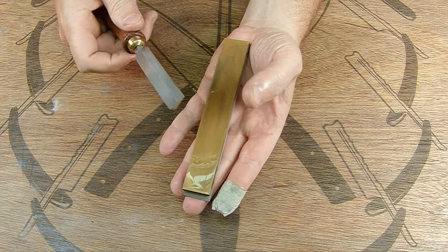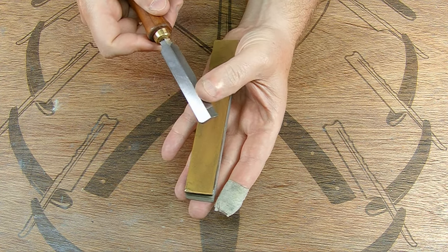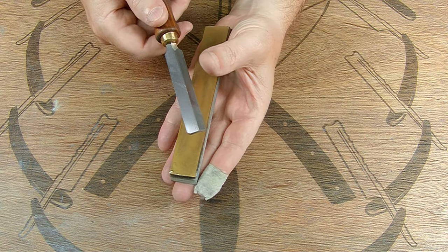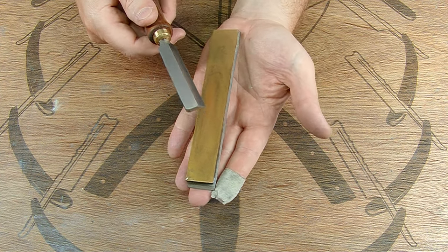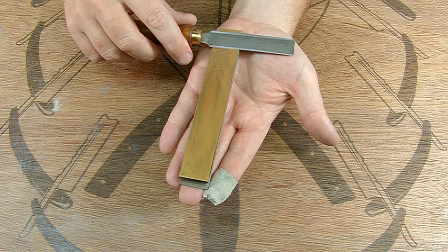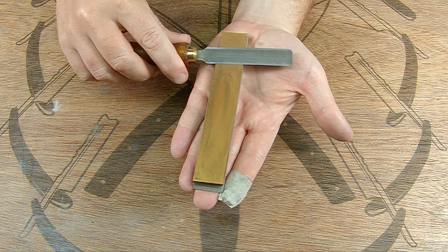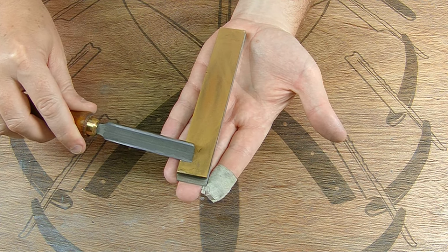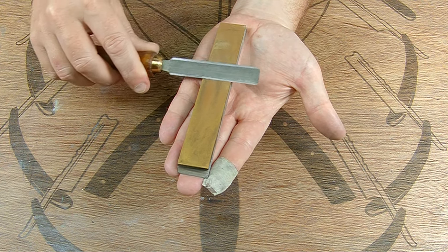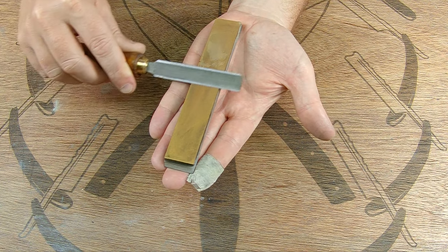You can see all that black starting to accumulate. I'm getting a small burr. Again, these knives are precision made so it shouldn't take too much to get there. The problem is just upgrading it, not getting it sharp unless it's really messed up. Now on the bevel side, we're just going to match that bevel — roll the knife up until you hit that bevel point, and the same thing, sweeping forward. Watch your hands. It should be very quick and easy because of the precision built into this knife.